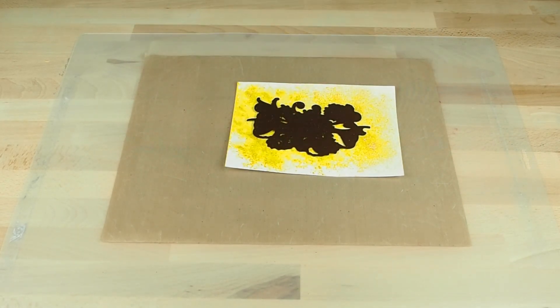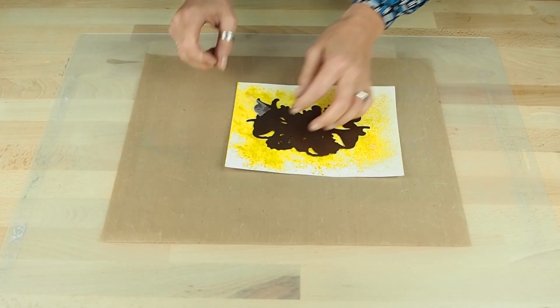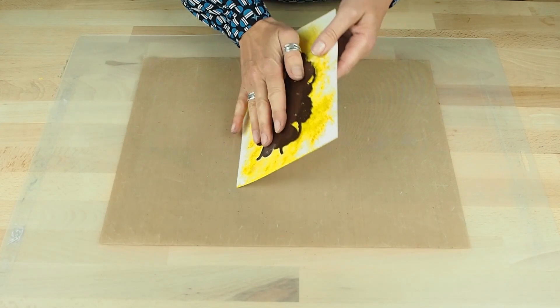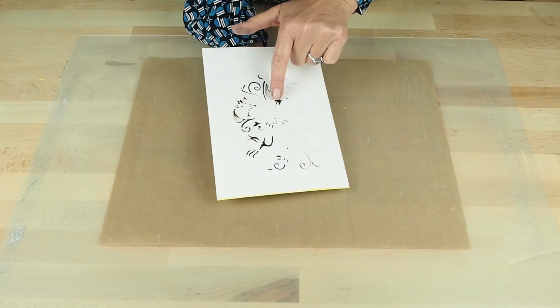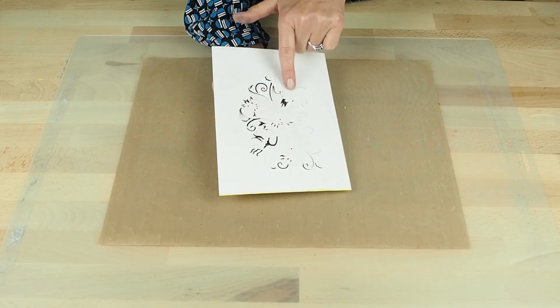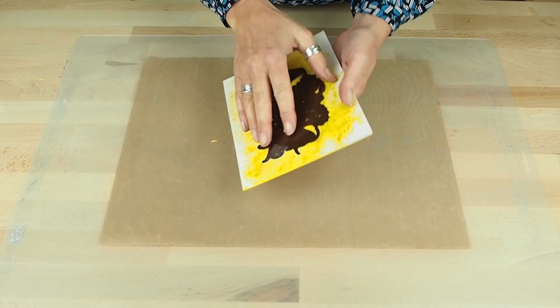I'm going to hold that in place with some low-tack tape and run it through my die cutting machine. Once it's through, when you turn it over, just look to see that all the elements have cut. You can see the lines are there.